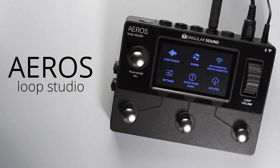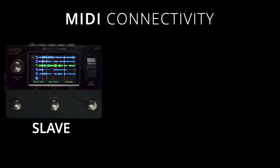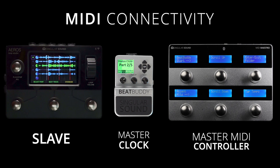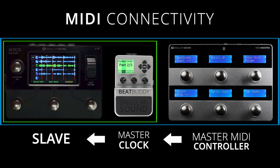For this video, we'll be demonstrating the Aeros as the MIDI Slave, the BeatBuddy as the MIDI Master Clock, and the MIDI Maestro as the Master MIDI Controller for both devices. This means that the BeatBuddy will control the Aeros, and the MIDI Maestro will control the BeatBuddy and the Aeros.